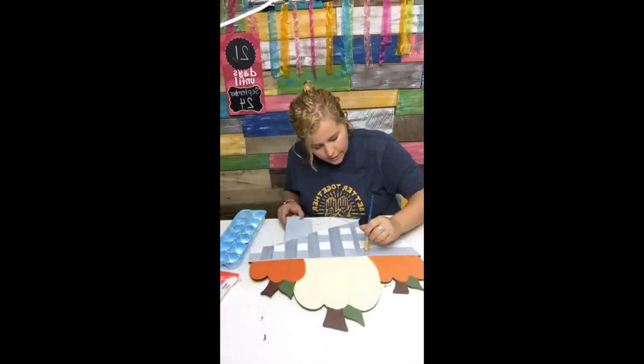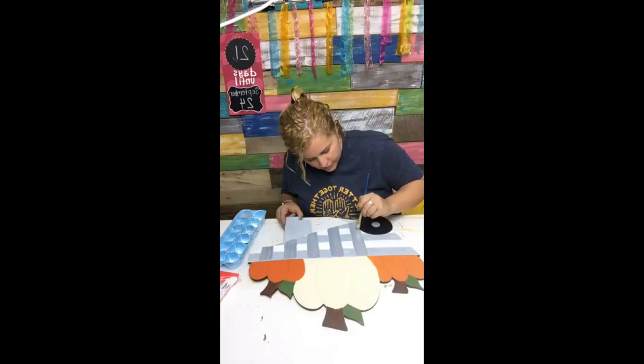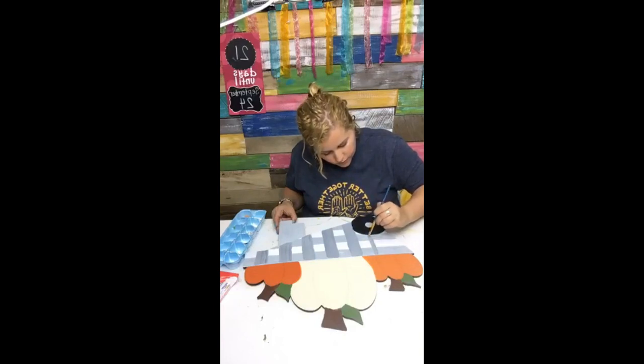As you can see, I'm really not trying super hard to stay inside the lines. But it doesn't matter — it's going to be cute regardless, and this is way more fun than using painter's tape.